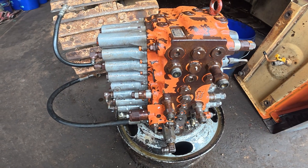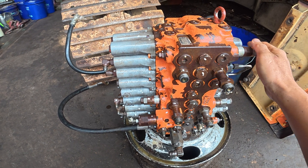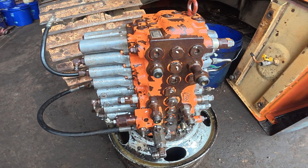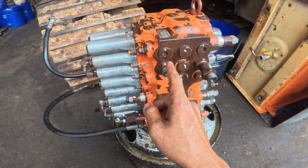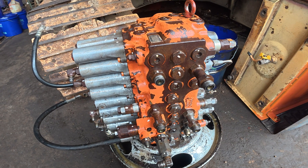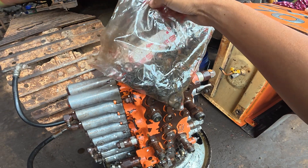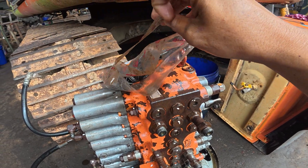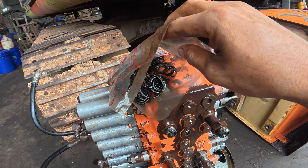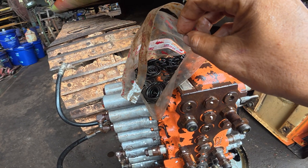The control valve maintenance is done. All the seals — the O-rings — have been replaced. You can see there is a mark on every seal that we have replaced to prevent confusion. And this is all the old seals that we have replaced for this control valve — it's a lot of O-rings, more than 100.